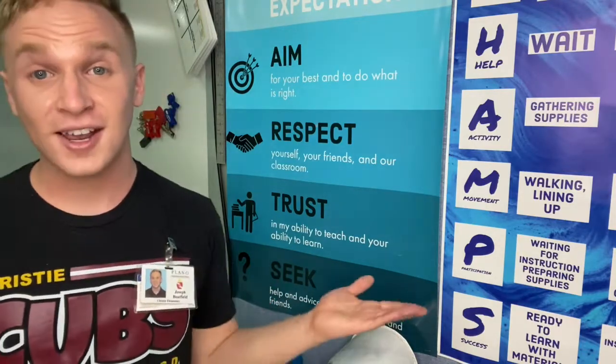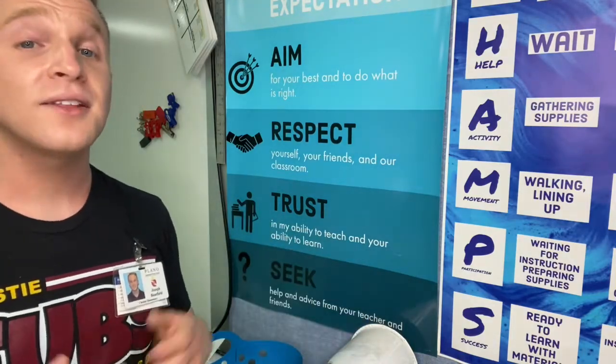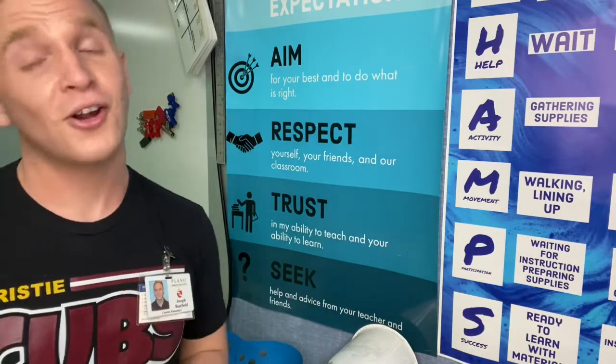Also, your friends are here. I know you may not be very close to people right now and you may have to stay socially distanced, but there are still people in this classroom that can help you if I can't. So remember, your peers and friends are also here to help you.